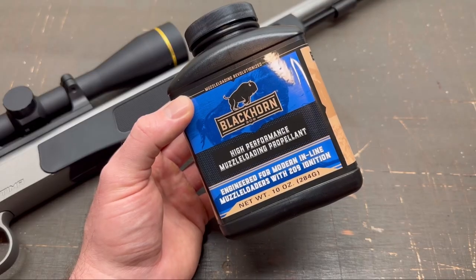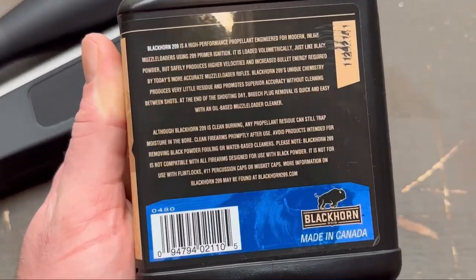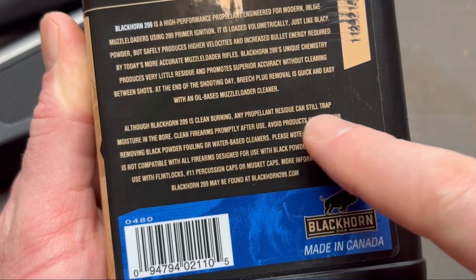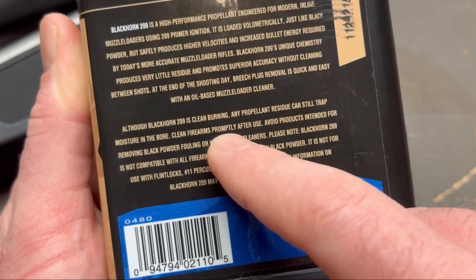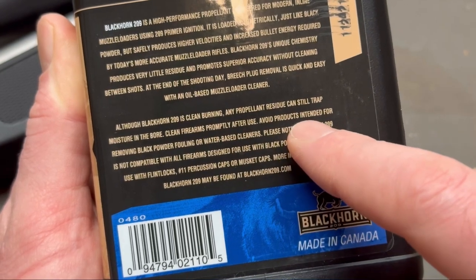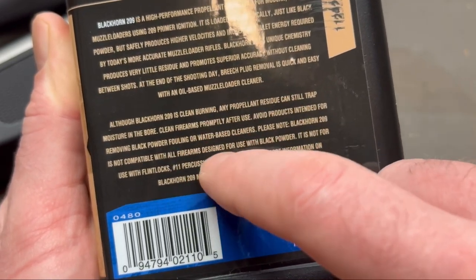Before we take a look at the rifle, I want to look at the canister of Blackhorn 209 and see exactly what it says. It says: although Blackhorn 209 is clean burning, any propellant residue can still trap moisture in the bore. Clean firearms promptly after use — so we haven't done that on purpose so we could do this video. Avoid products intended for removing black powder fouling or water-based cleaners.